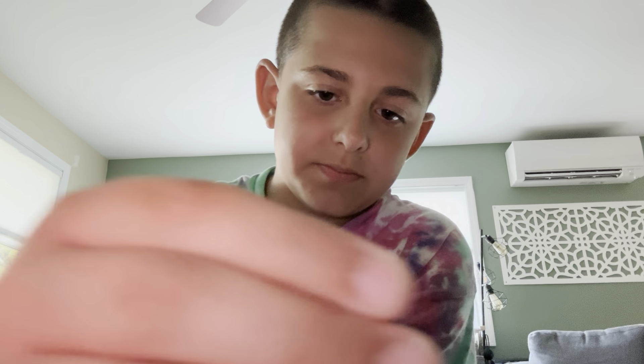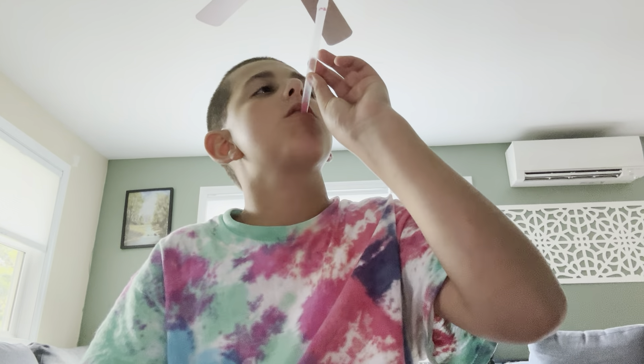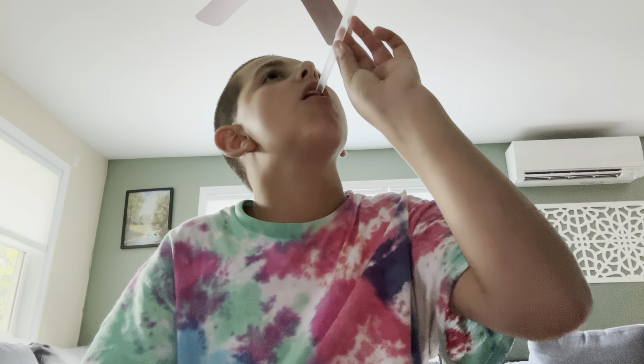I gotta scoop these up. They're sticky. Alright, ready? I need this entire thing. 3, 2, 1. I need this. I don't know.